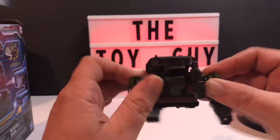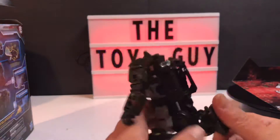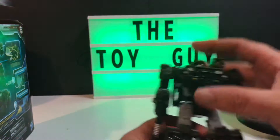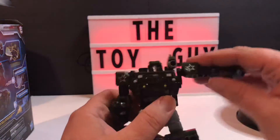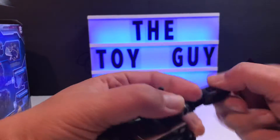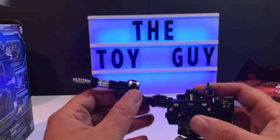Alright, Autobot Hound — he's very comparable in size to Wheeljack from the Netflix series. I'm not going to transform him tonight since I've got a lot more of these to do. As far as articulation goes, Hound has full articulation: the arms go all the way out, shoulder up, there's full three-axis movement there, and the hands move as well.